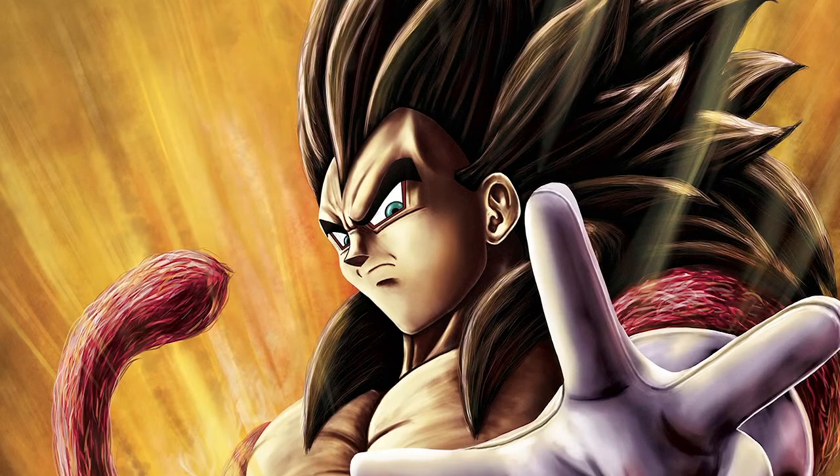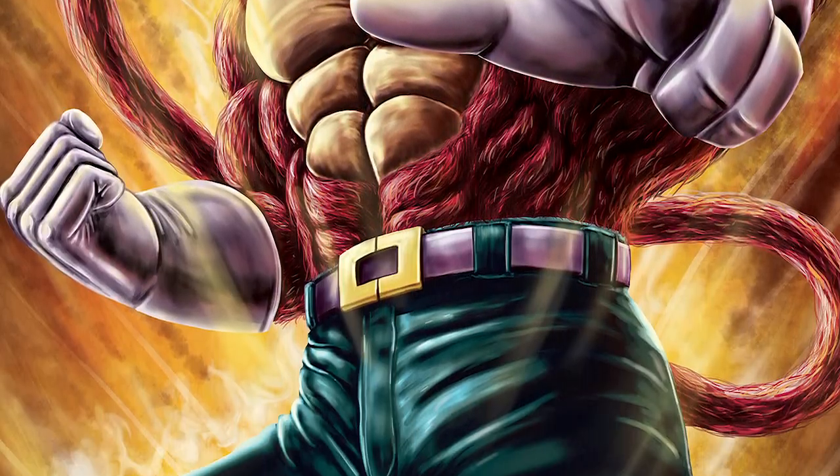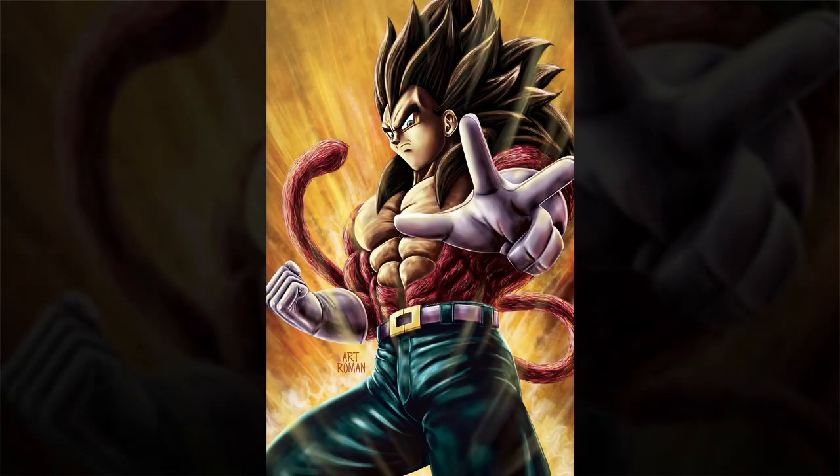Here is the final piece of Vegeta as Super Saiyan 4 — tell me what you guys think! If you like it, give it a thumbs up. If you're new here, consider hitting that subscribe button so you never miss any new content I put out every single week. Until the next drawing, goodbye!